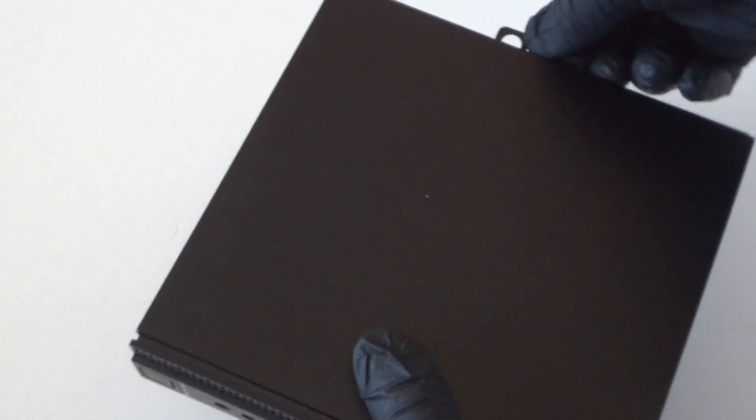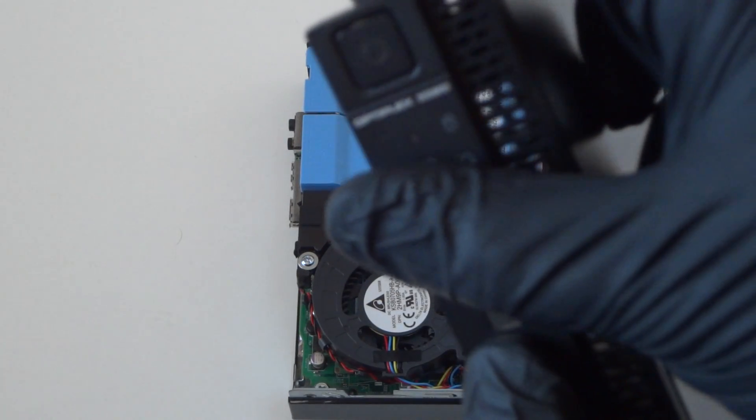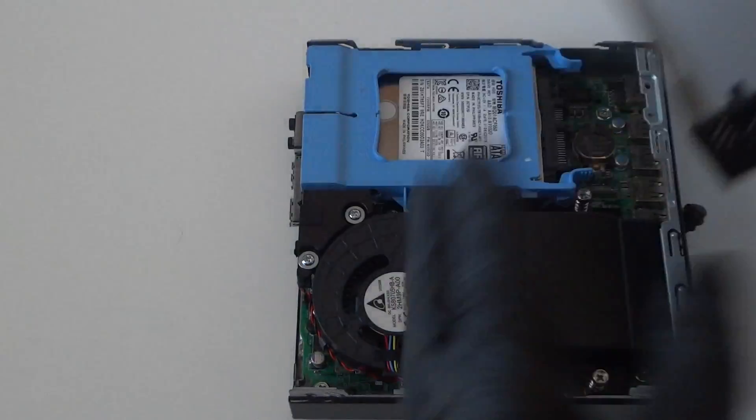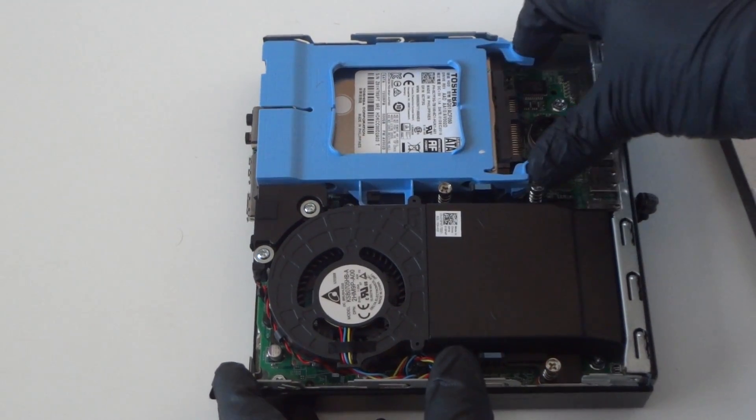I'll show you how to move the side cover panel to this side right here — really easy, really quick. There's gonna be a thumb screw right here. Unscrew that and you're gonna slide it to the left side like this to remove the side cover panel on the Optiplex 3020 micro.